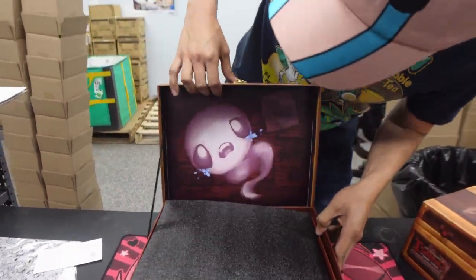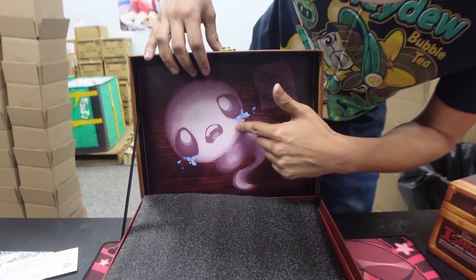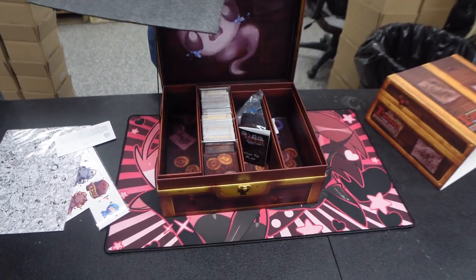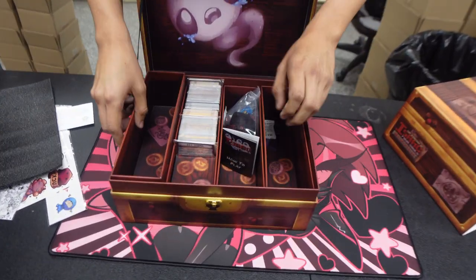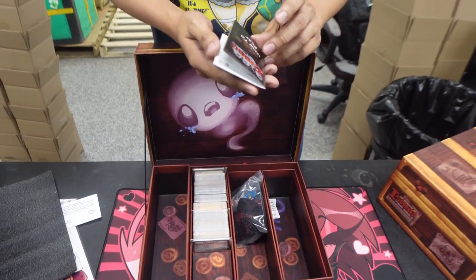I didn't even notice the Lost figurine — that's so cool! Get in the box! Now let's see what's underneath all this. We definitely got a lot of storage space. That's good — we do need it because the card game has a lot of cards. There's a how-to-play manual, pretty cool.